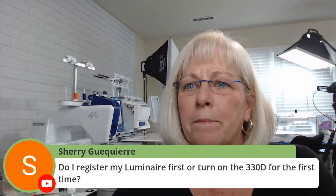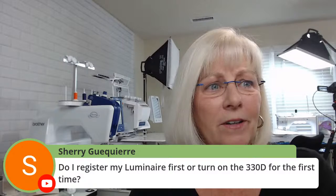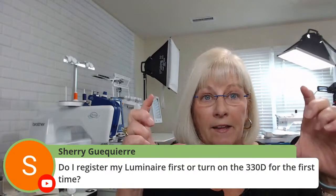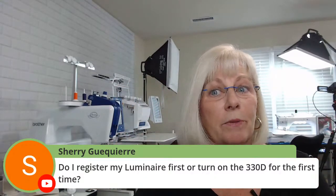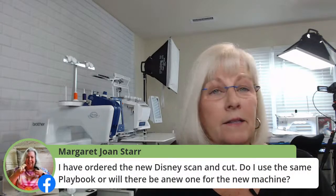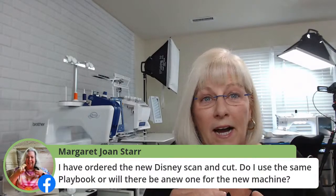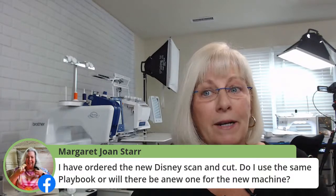Your 330D — you've got to turn that on, Sherry, and have fun with it. So what you want to do is turn on your 330D, connect it up to your Canvas Workspace account. That's the first thing you do, whether it be the 325 or the 330D — you need to register it in your Canvas Workspace account. Get that piece of cardboard out, flip it over, find the code, and then take it to the Luminaire and register it like I showed you how to do this morning. You're going to use the same playbook. The only thing that's new about this one is the rotary blade, and we're doing plenty of lives with the rotary blade. Everything else operates exactly the same way.